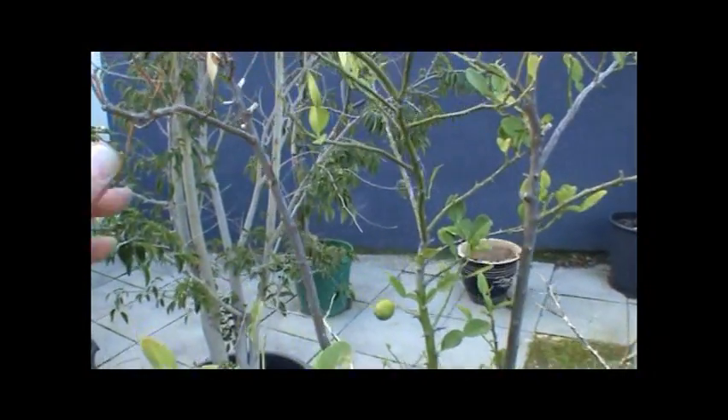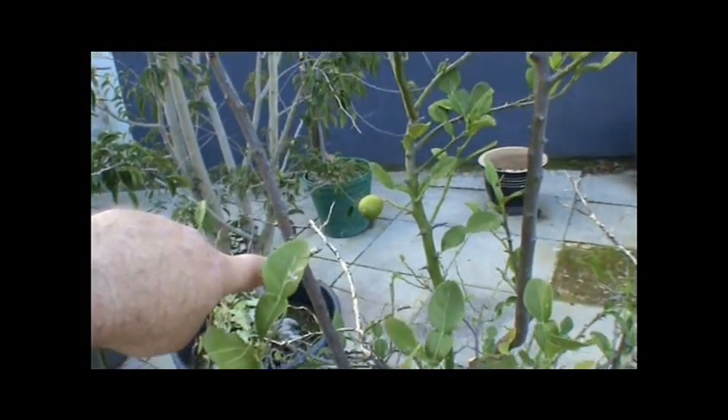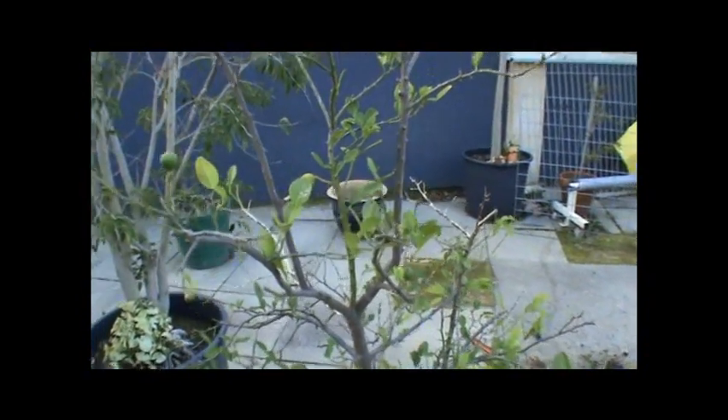You can see there's a big branch there. That whole branch going all the way back down is going to have to come off. Anyway, I'm going to do a quick tidy up on that.